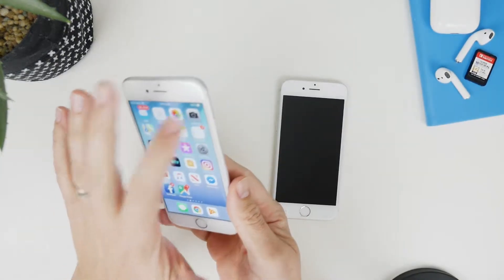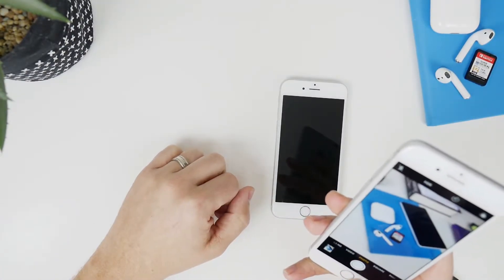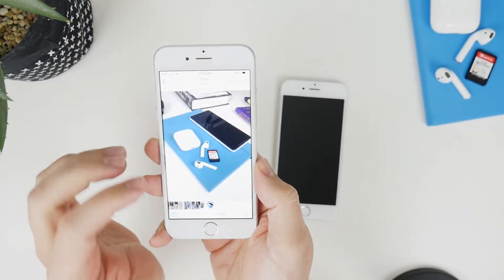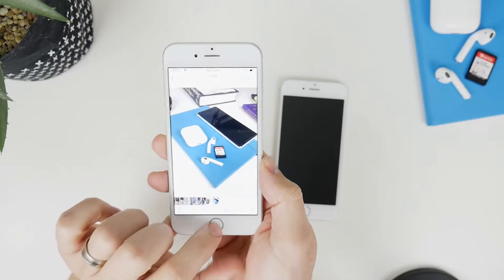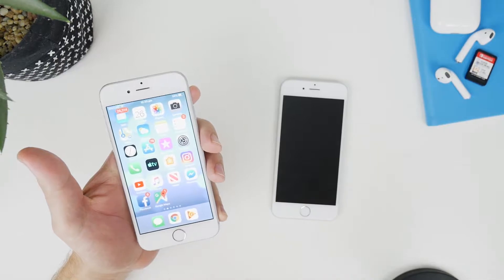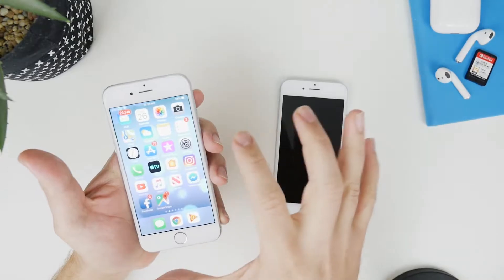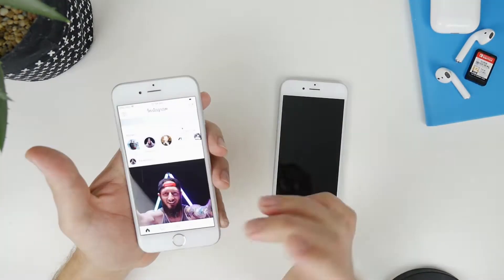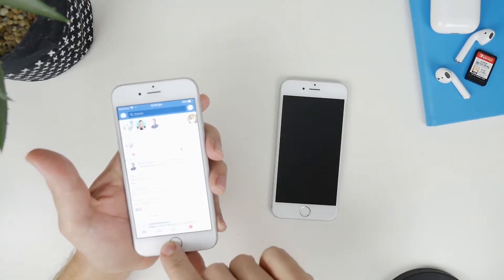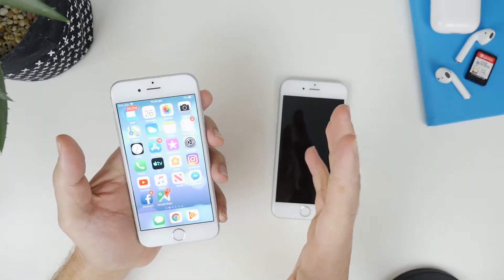So the first thing I want to show you is I'm just going to take a couple of quick pictures of some things sitting around here on my desk. You can see that these pictures are now in my gallery on my phone and these are going to transfer across to this new device without using iCloud backup. My logins — I've already logged into Instagram and Facebook — so my passwords and logins are going to come across to the new phone as well. Super handy.